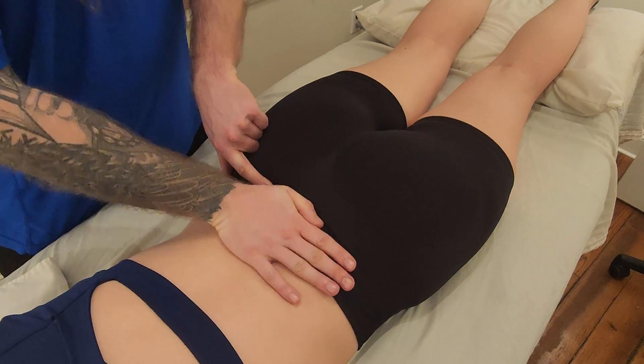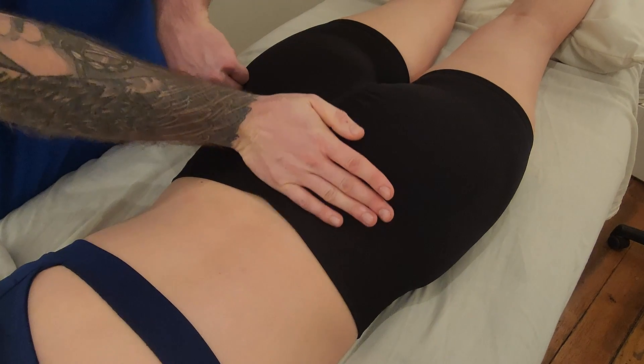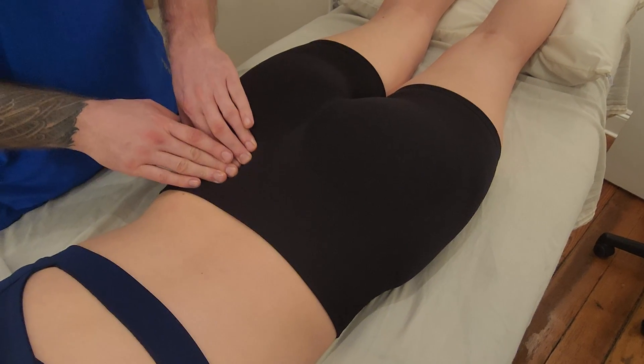Another way to think about this is your lordosis of the lumbar spine — you're definitely going to be coming out as you work your way onto the sacrum, and then the sacrum itself has a bit more of a kyphotic shape to it.